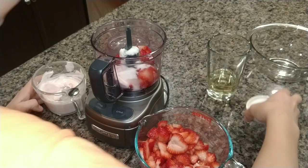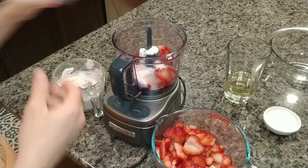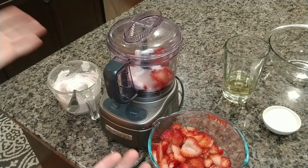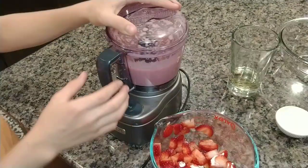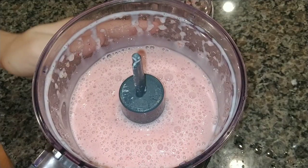Just put that in, then put the top on and blend until fully mixed and really smooth. And now we're ready to blend. This is what it should look like — nice and blended.